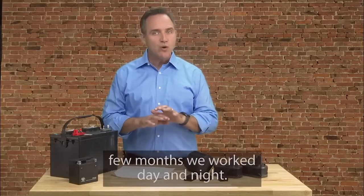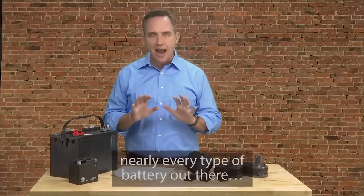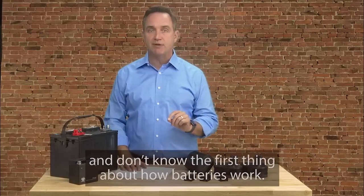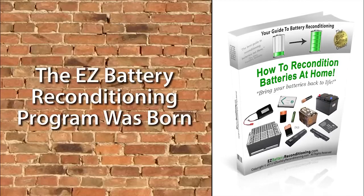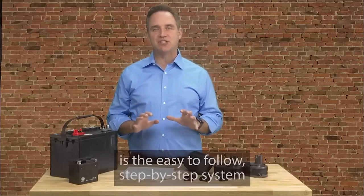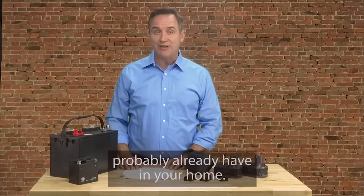We both agreed that I had a responsibility to help as many people as I could with this life-changing information. So I called up Frank and asked him if he wanted to help me create an easy-to-follow step-by-step guide that anyone can use to recondition all types of old or dead batteries back to 100% of their original working condition again. After a little arm twisting, he gave in and loved the idea too. For the next few months, we worked day and night, making sure the guide was so easy to follow that absolutely anyone could use it — even people who have no technical skills. And after months of hard work, the Easy Battery Reconditioning Program was born.